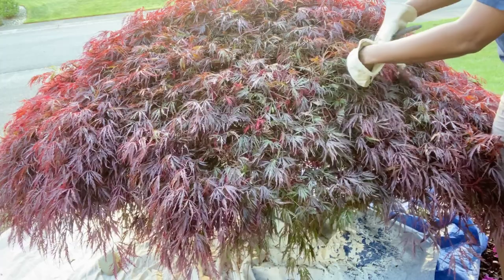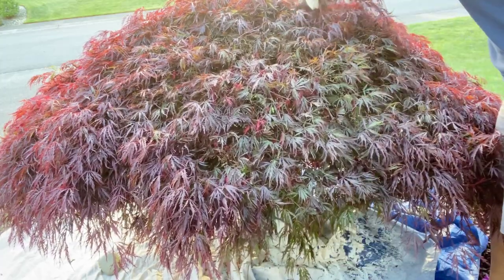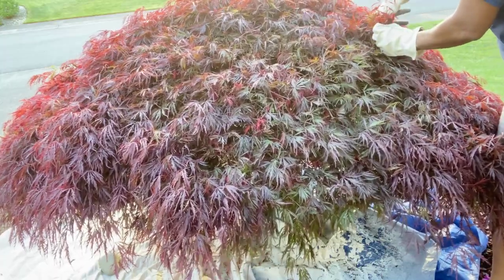We are closer to the summertime timeframe, so I feel like it's a safe time to take care of this. Normally when I do it at this time it works out just fine, so I'm assuming this time will be just as great.